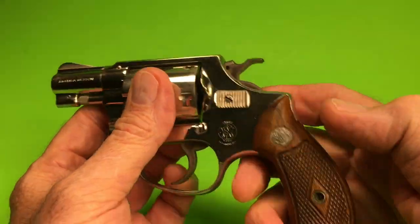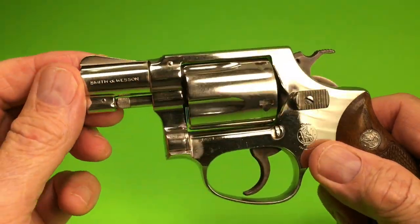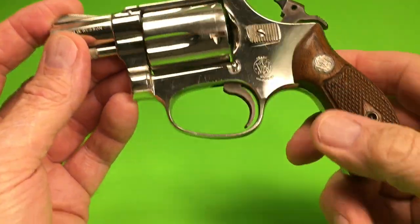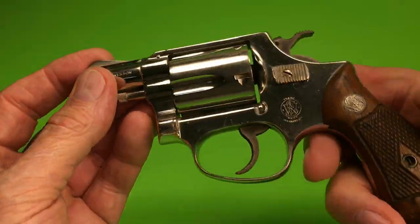Nickel finish — factory nickel — with the diamond grips, pin barrel, ramp sight, case hardened hammer and trigger, grooved trigger, and flat latch.